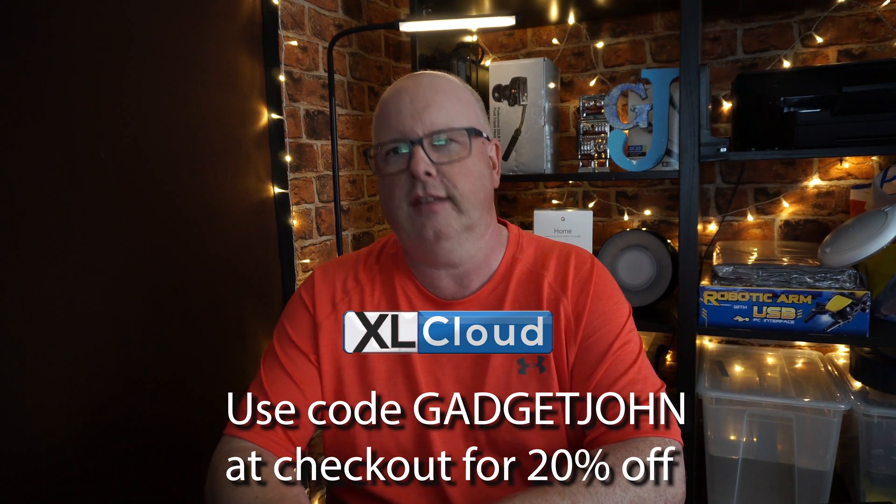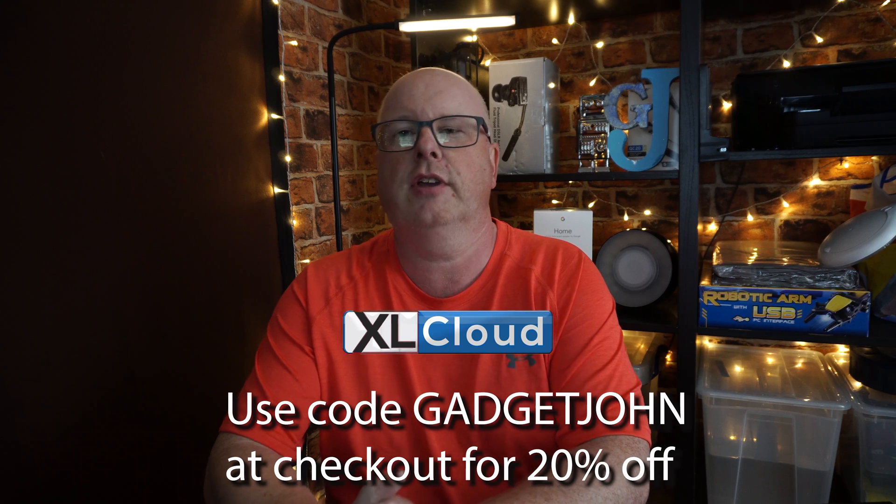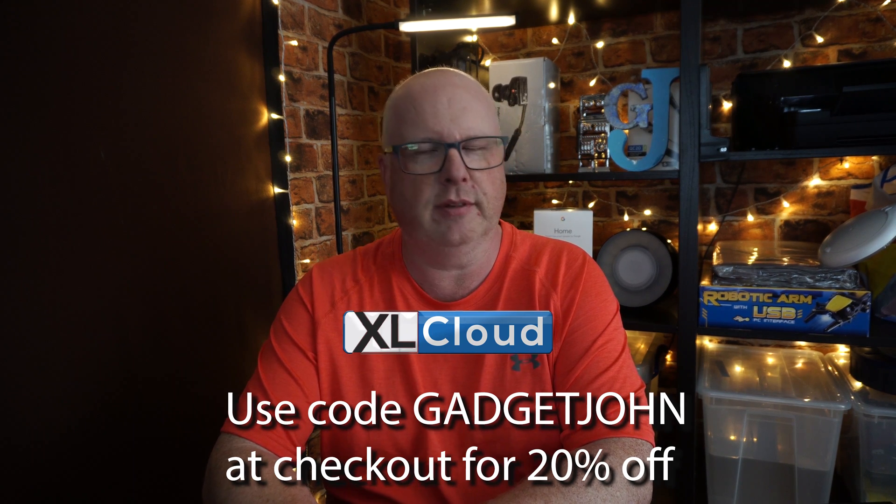Today's video is sponsored by XL Cloud, who offer online backups and cloud storage. Use the code GadgetJohn at checkout to get a lovely little discount.